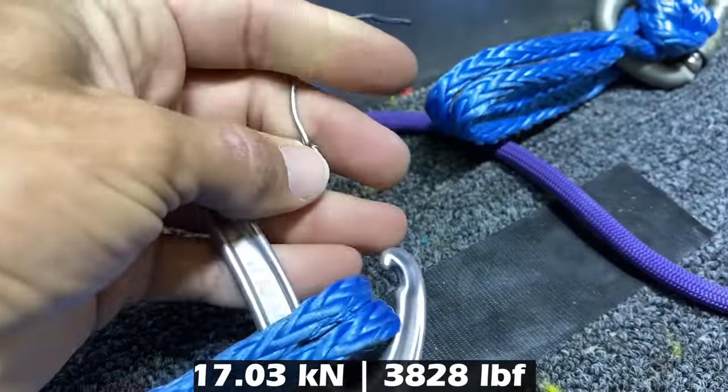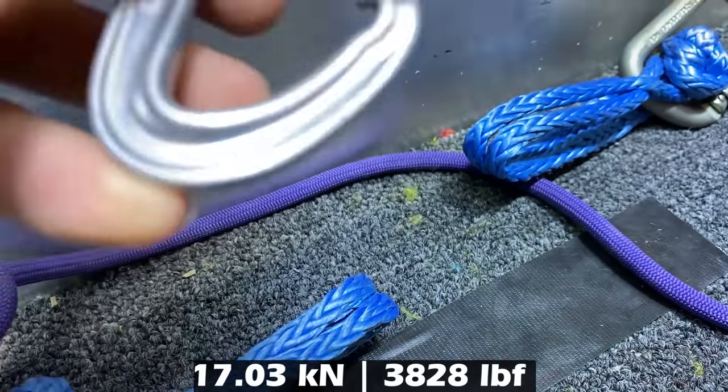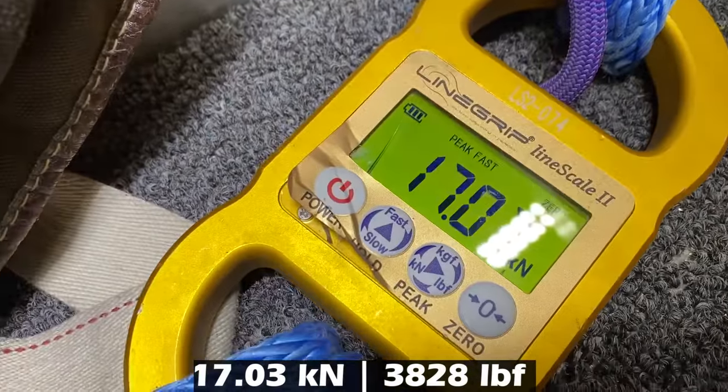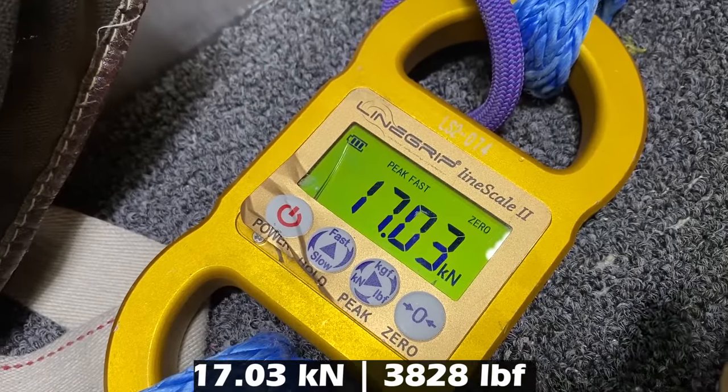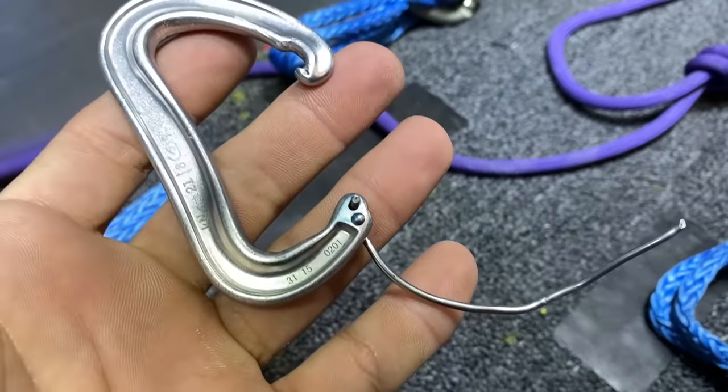You can see here how it is kind of pulling on the gate, so there's not a lot of room for it. But the theory is that it's better for it, and then we'll have another one that we'll do on the wide side. Looks like the gate got wrecked — that metal is really, really warm. Our MBS is 21 kilonewtons and we got 17.03. The gate is very interesting.